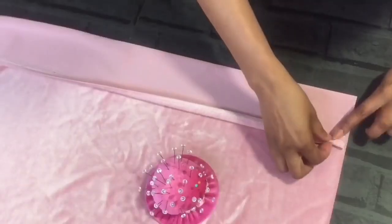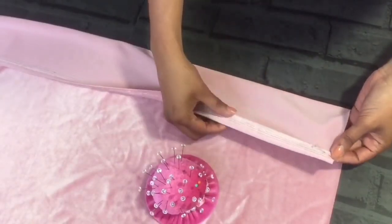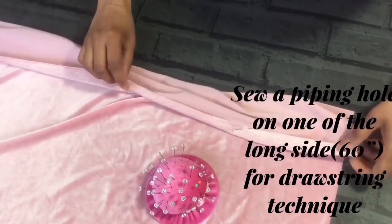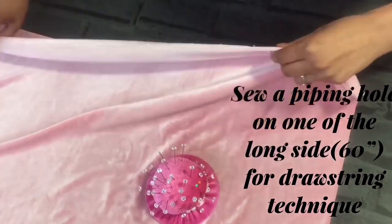I am making a piping hole on one of the long sides of the material. It helps us use the drawstring technique to open the cover when we need to clean it. I am folding a half inch seam and sewing it.